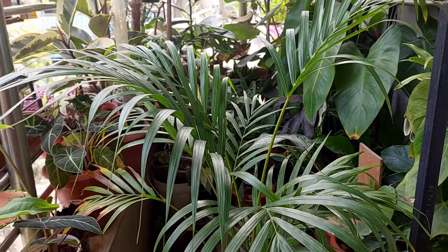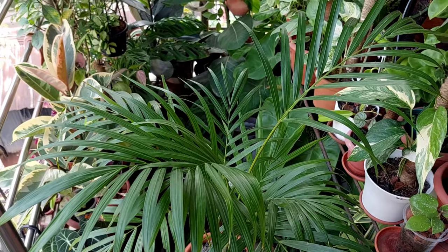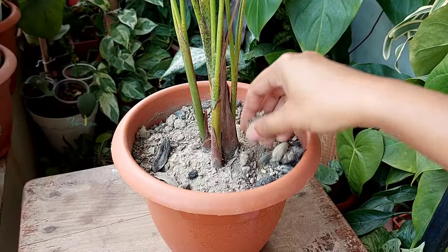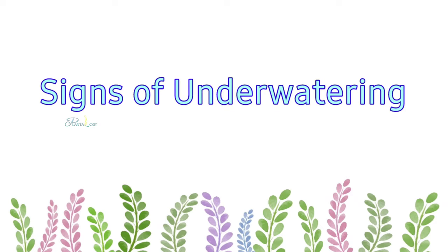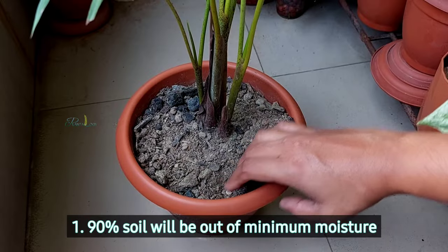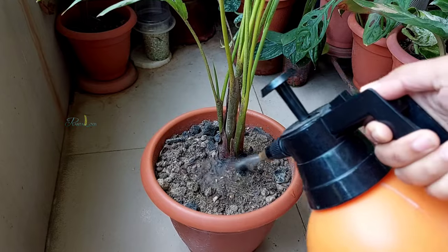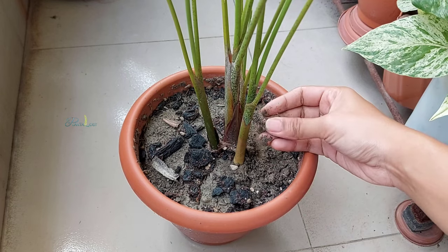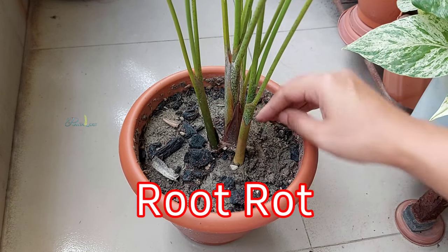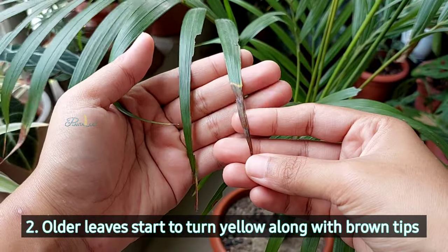Reason number two: the opposite of overwatering is underwatering. The leaves of this plant have a waterfall-like structure, and sometimes we cannot figure out whether the plant needs water or we simply forget to water. Underwater conditions dry out the roots of the plant, and as soon as you notice and water thoroughly, that sudden introduction of a lot of water can rot the dry roots and create an overwatered, soggy situation leading to root rot.